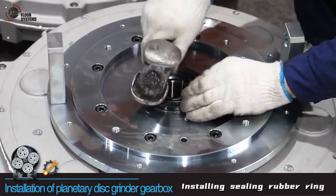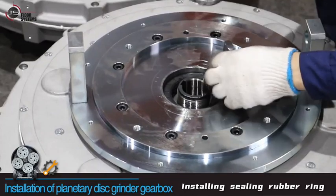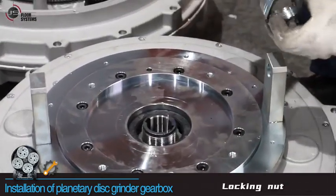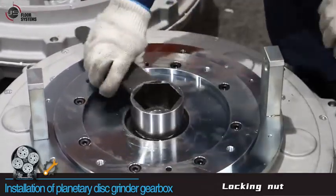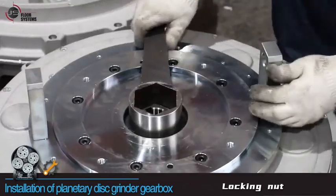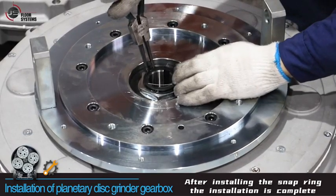Install the sealing rubber ring and lock the nut. After installing the snap ring, the installation is complete.